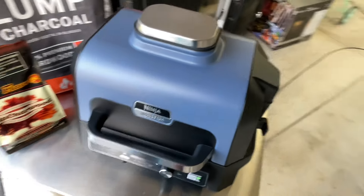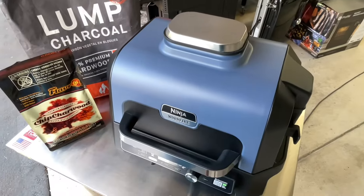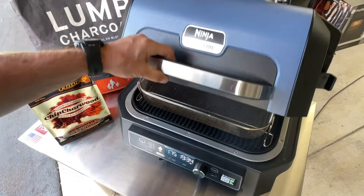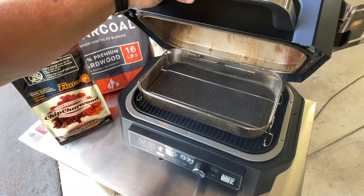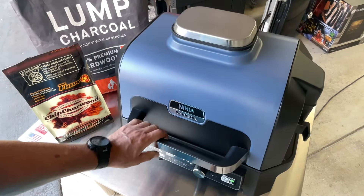I wasn't expecting a whole lot of visible smoke, but I can see a little bit. Let's just open it up and see what we've got. Look at that — yeah, there is some smoke in there, and you know what, it's charcoal.